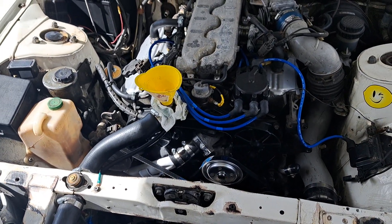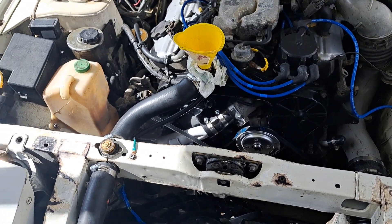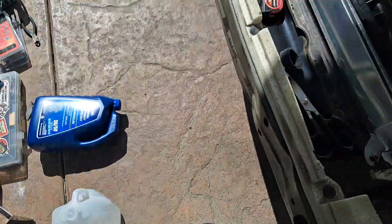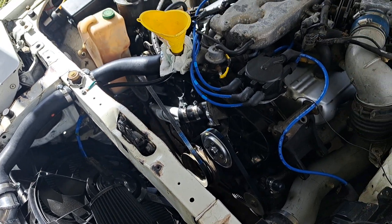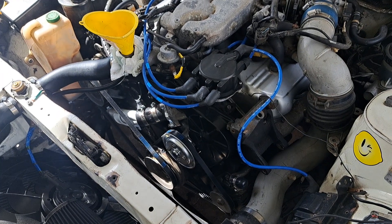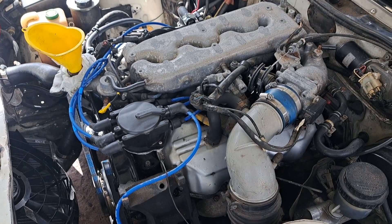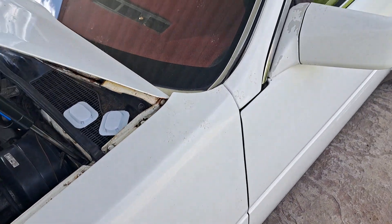Hey folks, back again. I think we're ready — got the hose on, water's filled up. Apparently two bottles of coolant was not enough, but I have some distilled water to make up for it. I wanted to flush the system anyway, so I'm gonna use the cheap Sierra coolant to run it first and then get some Nissan blue once I know everything's going good. Battery is connected, fuel lines connected, radiator's connected, oil's done — everything's plugged in as far as I know.